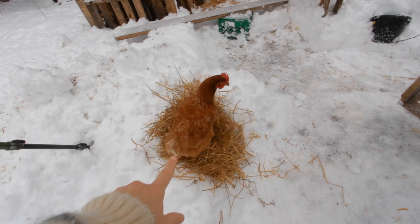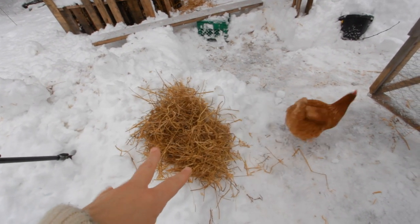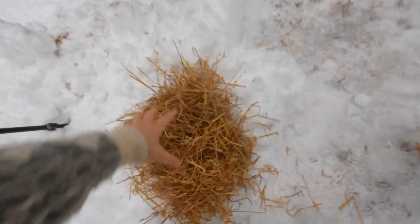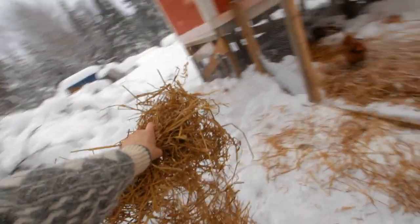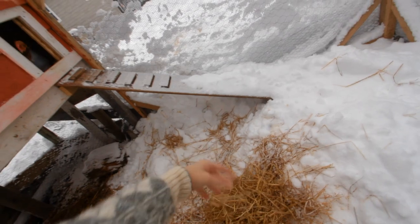She's already in the straw right away! I have way more in the barn that I'm going to bring out, but she likes getting up on there. Let's take this out — hi ladies — and throw it on top of the old stuff.